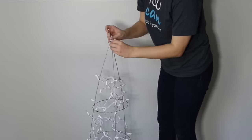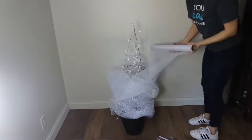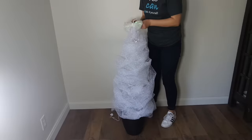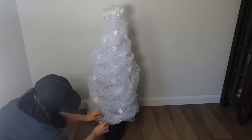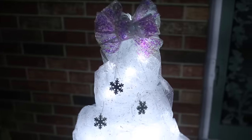Next, reattach the top of the cage using a white pipe cleaner. After that, twist on white deco mesh just like we did with the green. Add a white bow and some snowflakes for a winter tree that will last all season. I hope this inspires you to brighten up your home this winter with these cheerful topiaries.